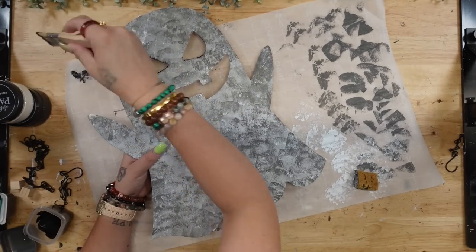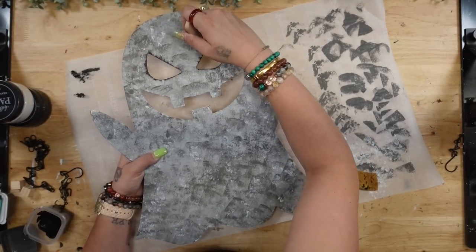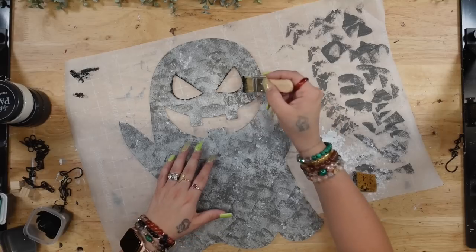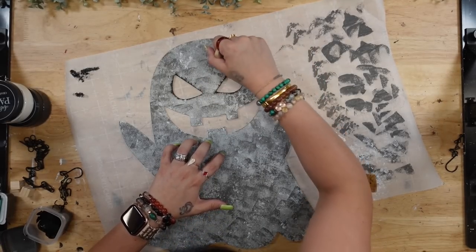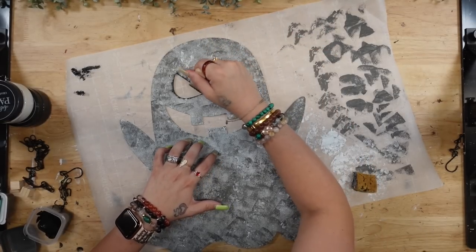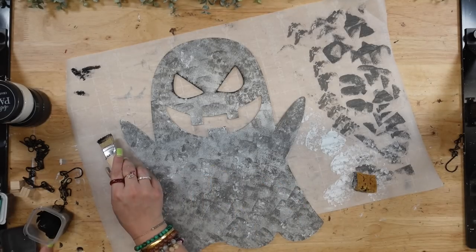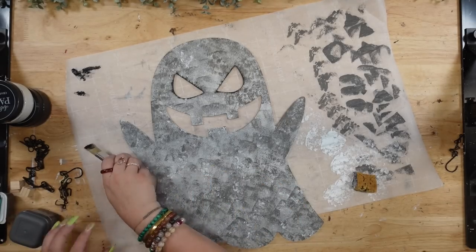I dabbed the white chalk paint over the elephant, and if there were spots where I went a little too heavy-handed with the white I did go back over it with the elephant. Once that was completely dry, I take my mini chip brush and some ink Waverly chalk paint and I just dry brush all the way around the eyes, the mouth, and the ghost itself.